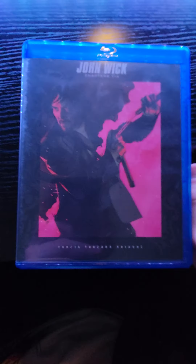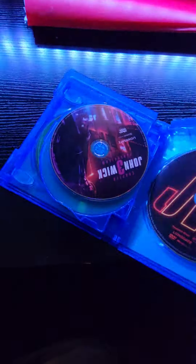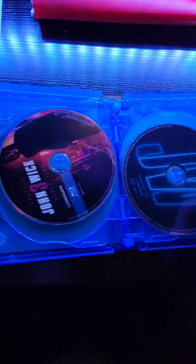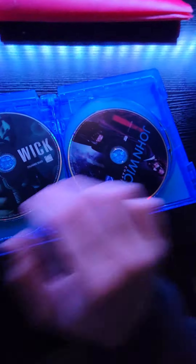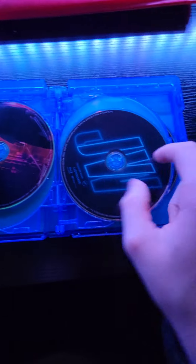Here we have the actual DVDs and Blu-rays that I actually care about. It did come with a digital code, one I will not be showing you — I do plan on owning these movies digitally as well. Here we have DVDs and Blu-rays. I don't know why John Wick 4 on Blu-ray is blue, but on DVD it looks way cooler being orange. In fact, they all look different.